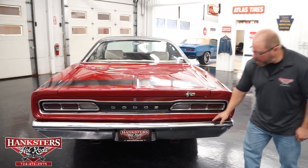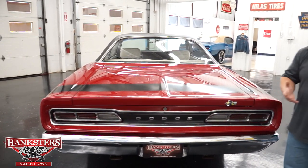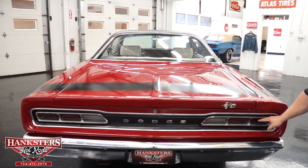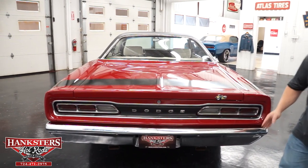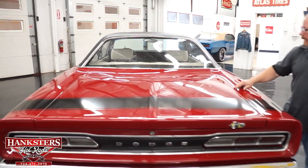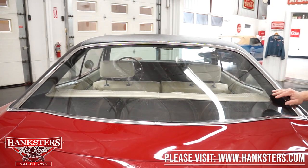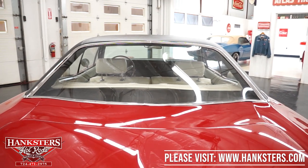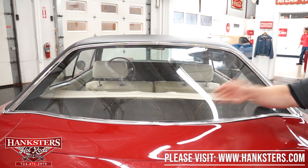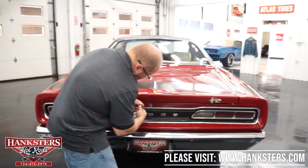Big chrome bumper here in great shape — no pitting. Down below you can see the exhaust poking out right underneath, kept nicely tucked up. The taillights — lenses and bezels — are all in great shape with no chips or cracks. You've got the Dodge badging back here as well. The trunk lid gaps and elevations with the quarter panels are all very nice. The curved rear glass trim is in great shape, and it has a rear defroster — a somewhat rare option for this era.